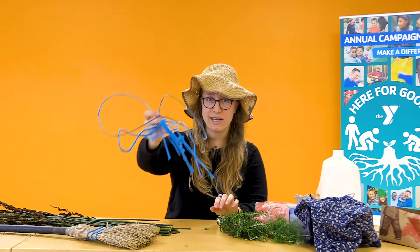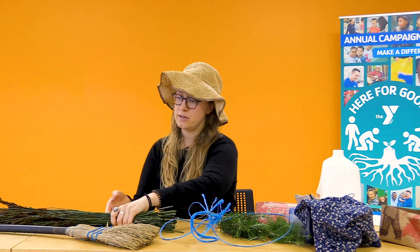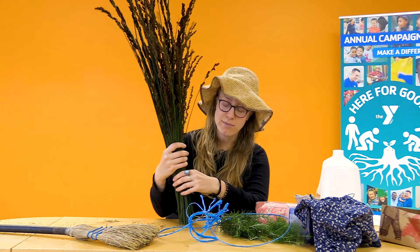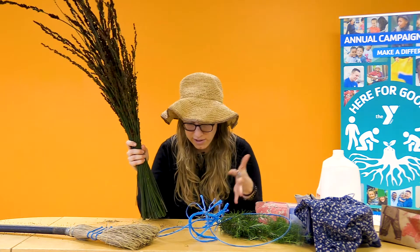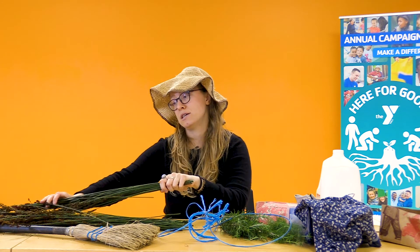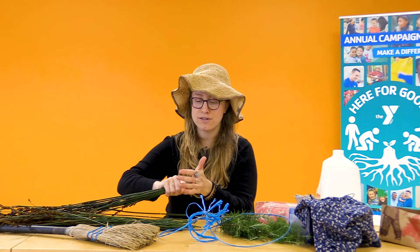I also have some twine here — this plastic twine was destined for the garbage — and I have some grasses. These grasses were sticking through the fence in my garden, crowding out some of my other plants, so I decided to clip them. I thought maybe we could make a broom out of that. If you have some materials you'd like to make a broom with — maybe paper or grasses — you can bundle them together and just try it out: try sweeping up different corners of your desk or kitchen counter.